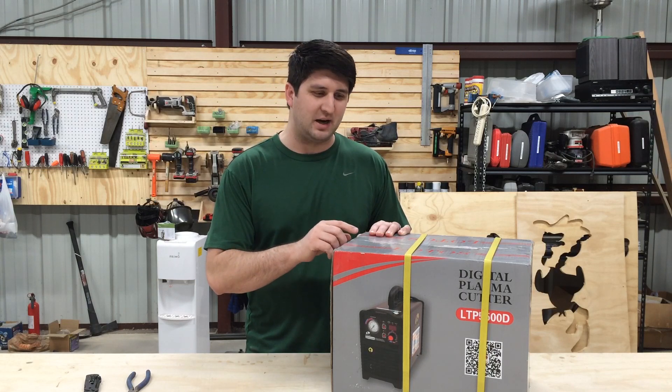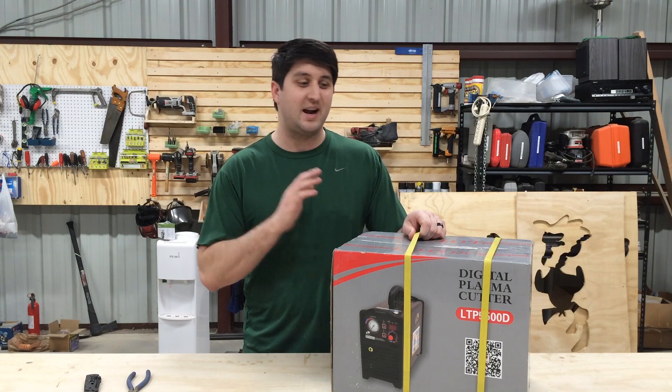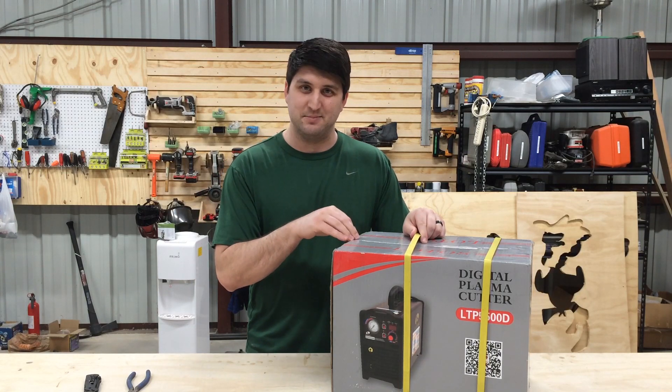Let's talk about what comes in the box. I don't even know, other than what I've read on the website, since I haven't been able to find basically anything online about this exact model.